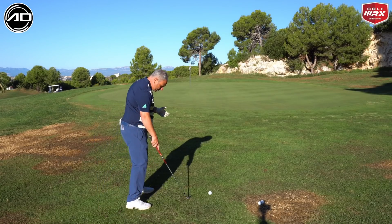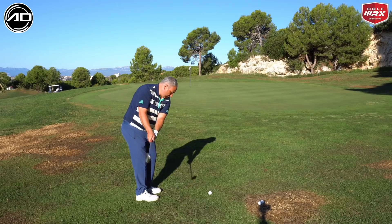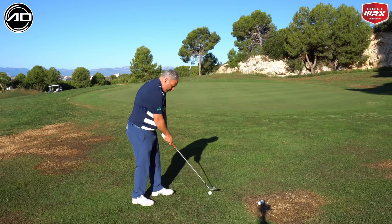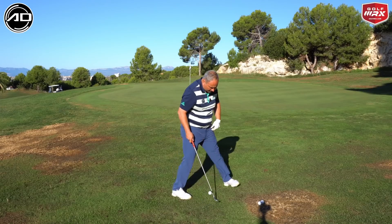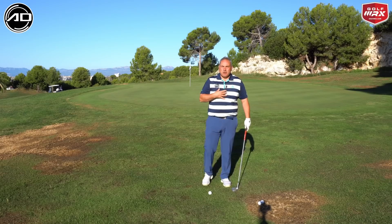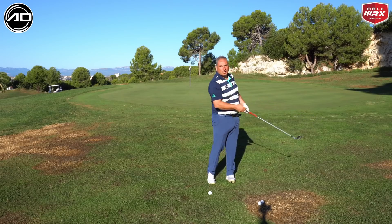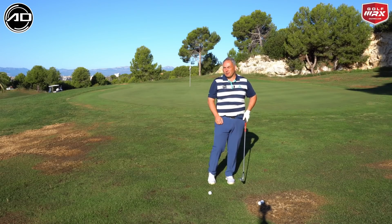I've got my sand iron here — a 56-degree wedge. I'm looking to play this shot very stiff, almost Steve Stricker style. How I would describe it is your thumbs are going to point down throughout the whole swing. If I turn and face this way, my thumbs are still pointing down — it's very much a body-led stroke. I'm going to feel that my body turns and extends, but I'm keeping the structure of my arms pretty solid, with the thumbs pointing down throughout the whole swing.